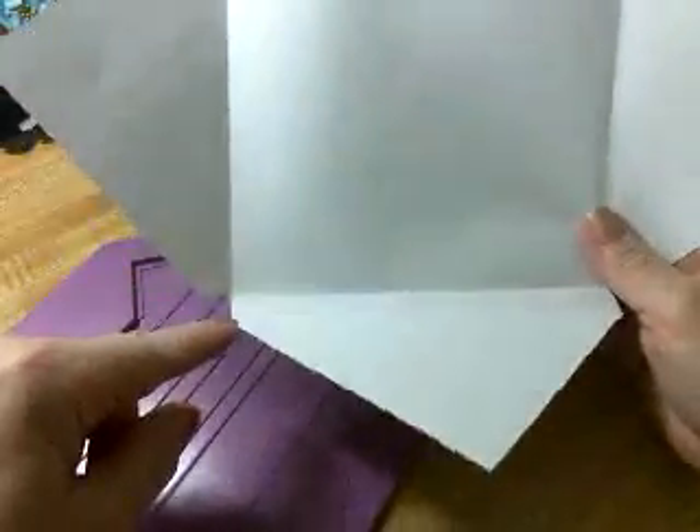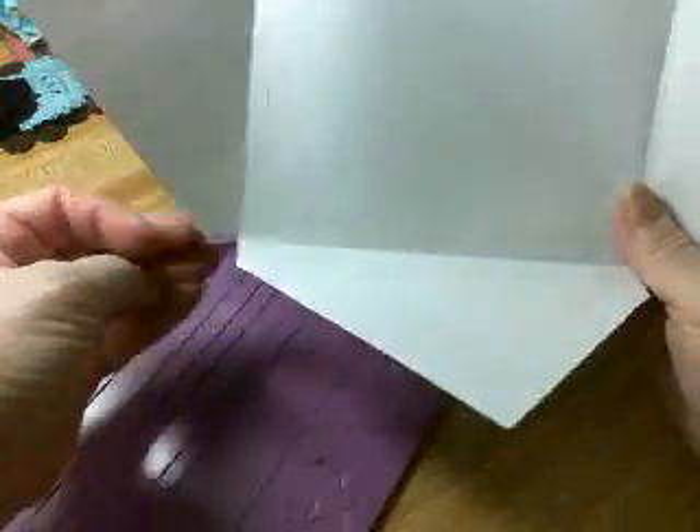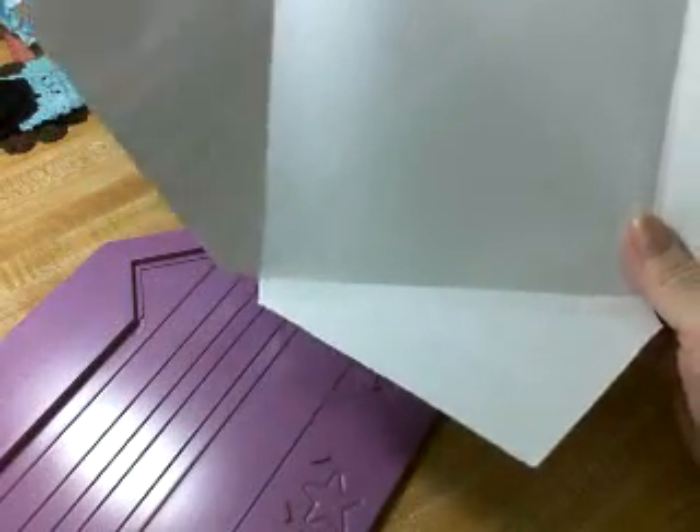I messed up so I have more score lines than I should, but it'll give you the idea. Where the score lines meet, I cut that little triangle so that it'll fold better. You go to all the places where the score lines meet and cut out that little diamond.